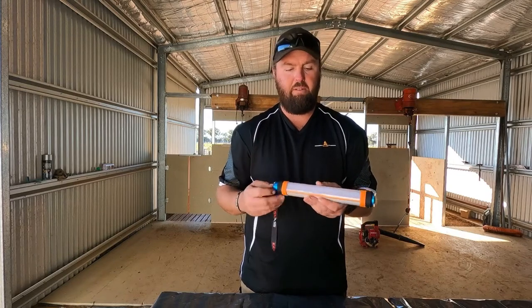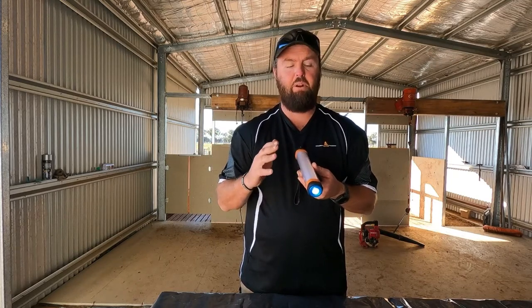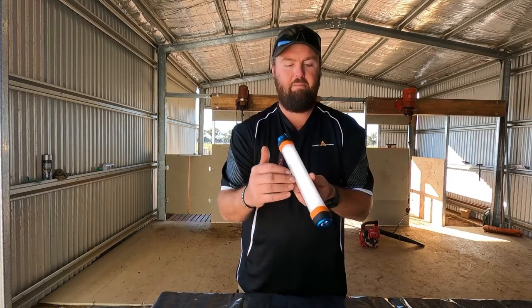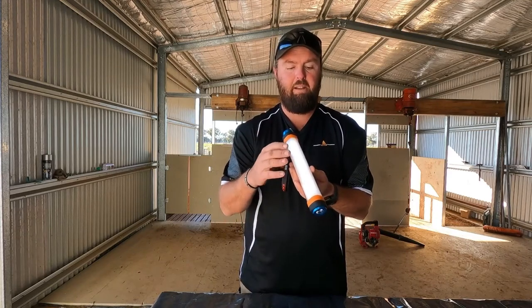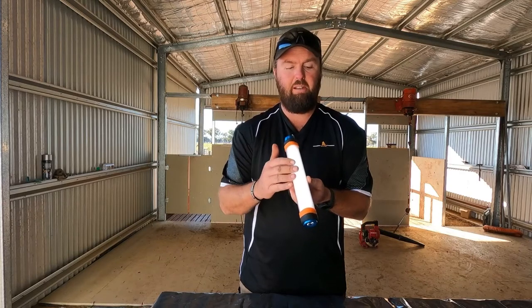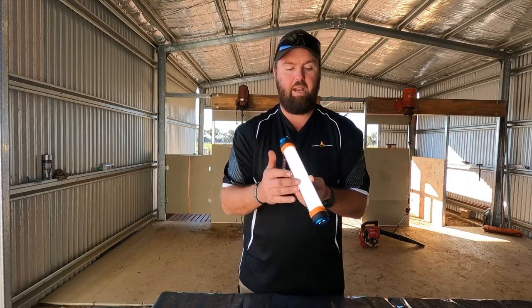There are different modes. The first one is the LED torch, which can run for 25 hours when fully charged — pretty good if you get lost somewhere. Then there's the fluorescent light with a couple of settings: the soft light runs for 16 hours, normal light runs for 12 hours, and the high setting runs for 8 hours.